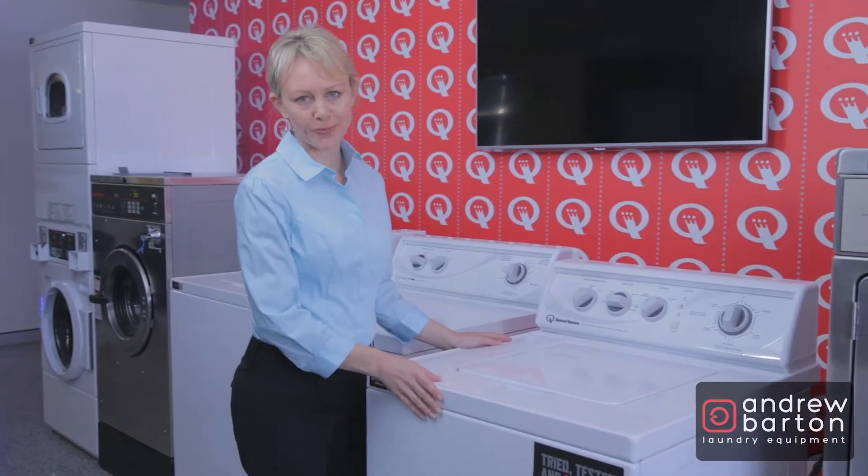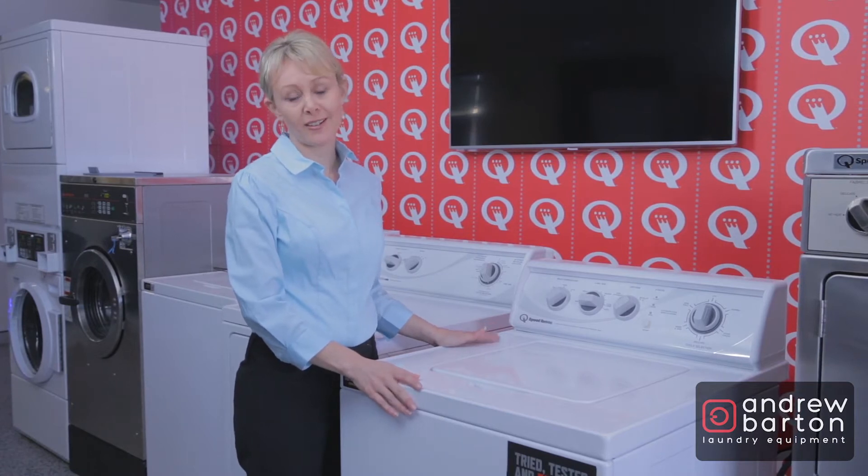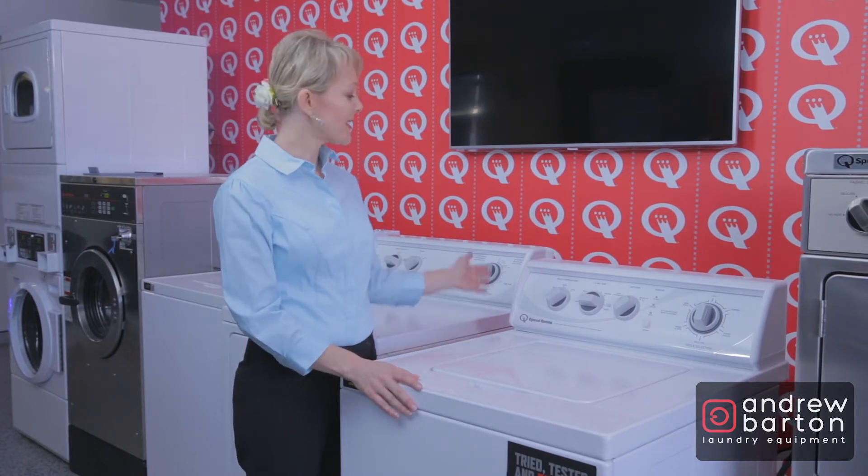Welcome to Andrew Barton's showroom. If you're wanting to buy a reliable top load washing machine or have bought one already, here's a few quick tips.